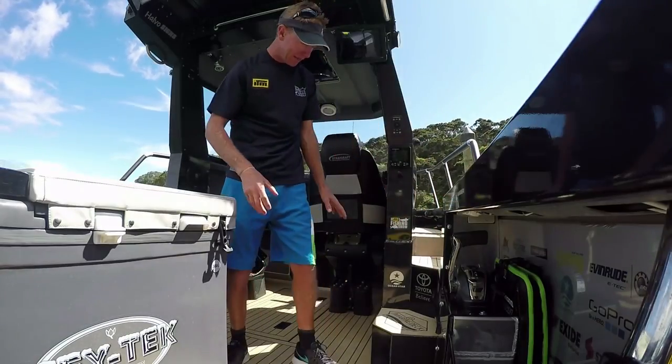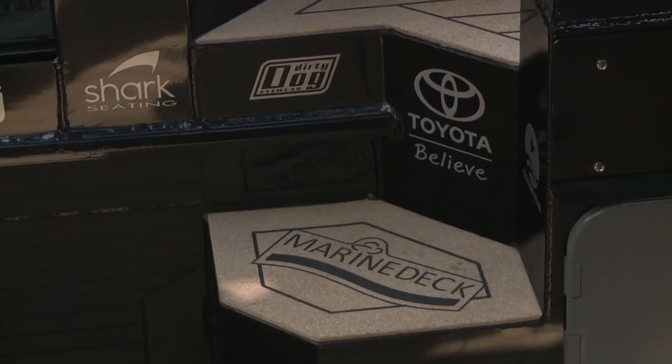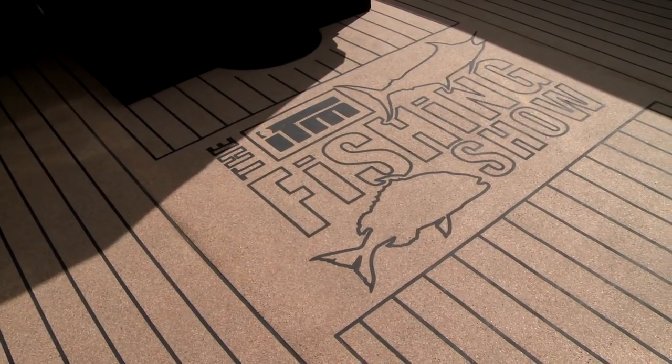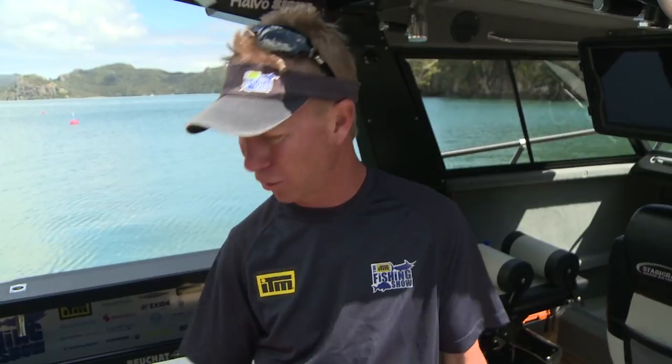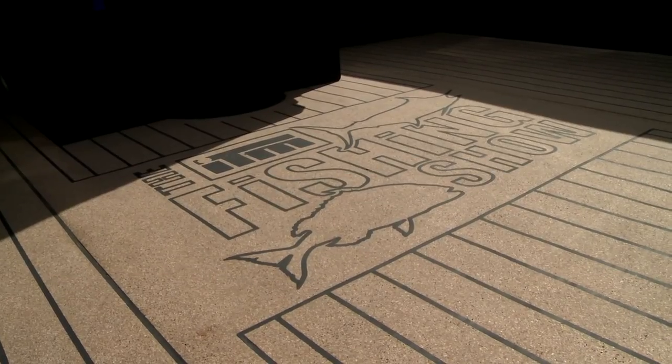Down here onto the deck — we've gone with Marine Deck. It's a compressed cork product and it's incredible. I know it looks like teak, and it gives the boat a really sharp finish. We're really impressed with the way it's been done. But it's really hard wearing, yet easy on your feet. I can wear bare feet on this boat all day, no trouble at all. It doesn't radiate heat back up and it cleans up wonderfully. If you're thinking about something a little bit special in terms of looks and durability, this Marine Deck by Bailey Marine is awesome stuff.